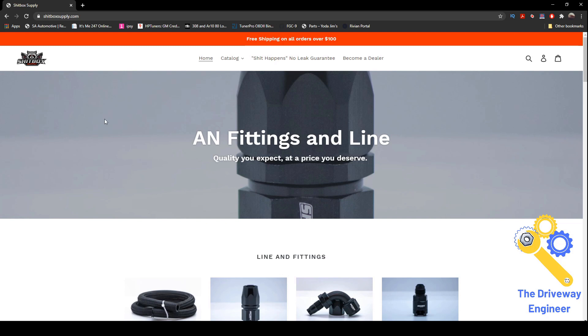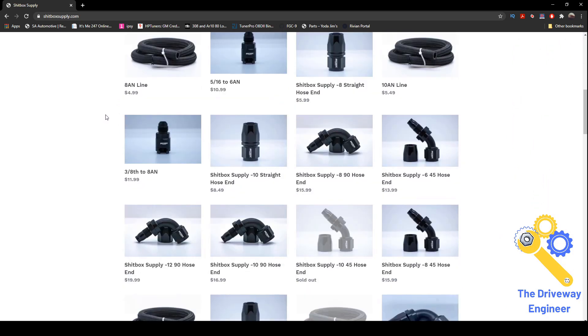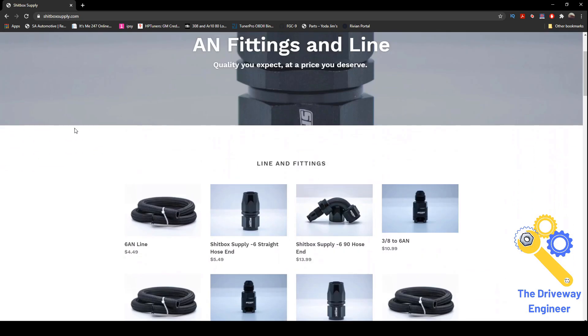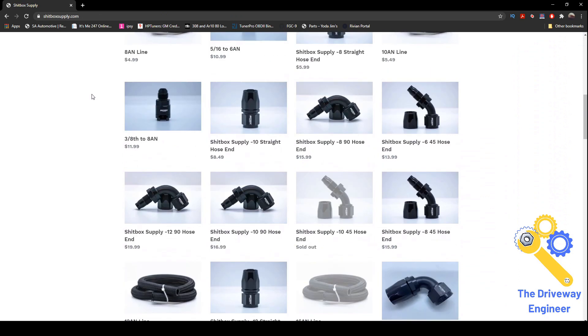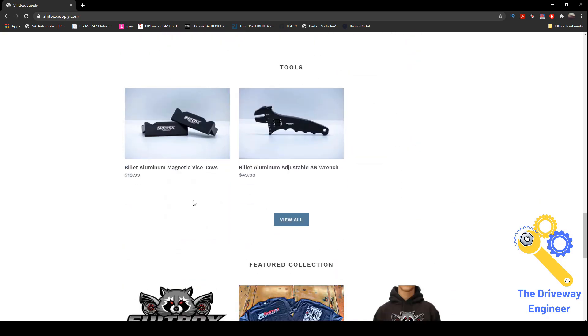Before we go, I used to get random fuel lines and fittings off Amazon and the quality varied wildly. I get most of this stuff nowadays from shitboxsupply.com — it's all imported, pretty good quality, and they're not trying to get rich off it. They have these filters for 30 bucks, hose, fittings, injectors, check valves for the in-tank pumps, even wrenches — pretty much everything you need in one spot.